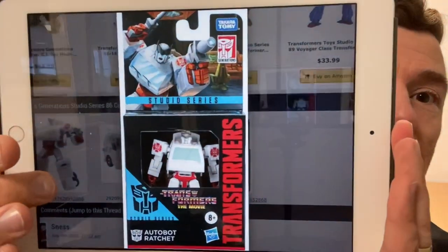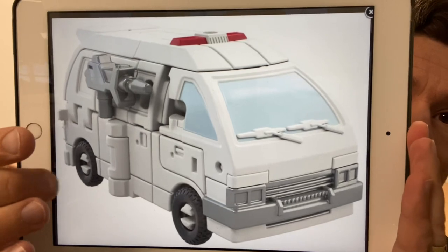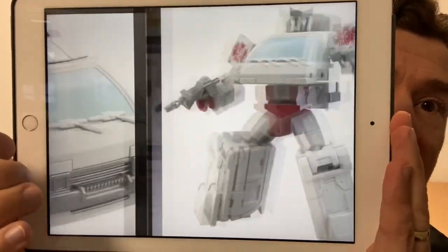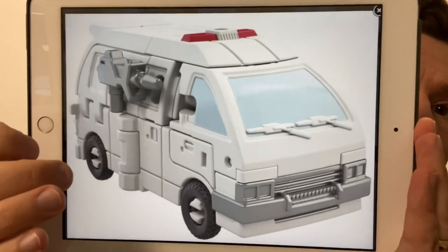This is Core Class Studio Series 86 Ratchet and he looks stunning. Look at the detail on that for a little Core Class figure. We've got the homage back to G1 with the fact it looks a little bit like an ambulance, and the robot mode as well is looking great.